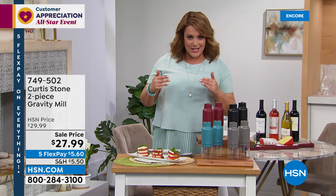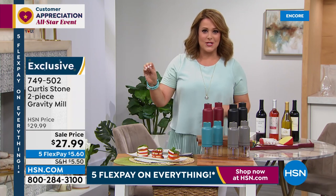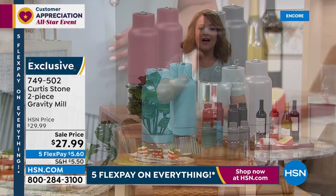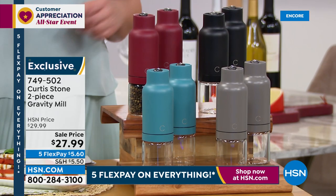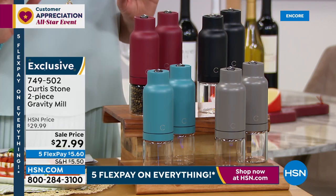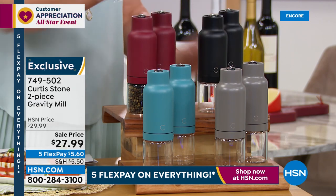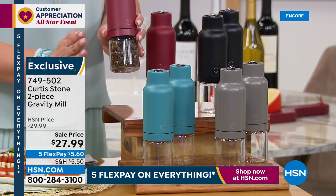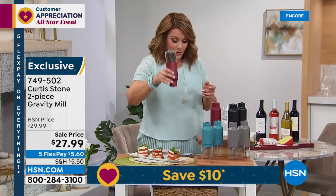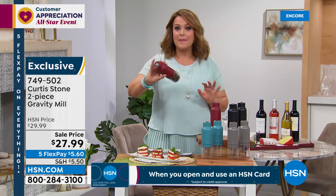Just for today — any Curtis Stone item you buy, including the today's special, you're going to get the two-piece spice mill set on sale for $19.99. Typically these are $27.99 for the two-pack; today you're getting it with any other purchase for $19.99 — that's what we call a bonus buy. You can choose your two-piece set in red, turquoise, Curtis Stone gray, or black. They're beautifully made with glass and take a triple-A battery. No cranking, no pressing buttons — you simply turn it upside down and it starts working. That's really nice, because a lot of us are doing multiple jobs in the kitchen — nobody has time. You just flip it upside down and gravity does the work.